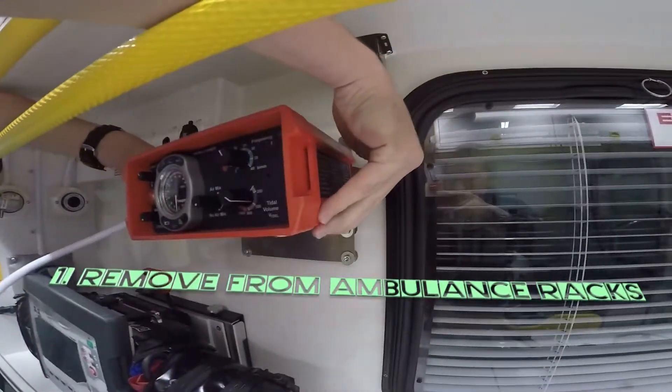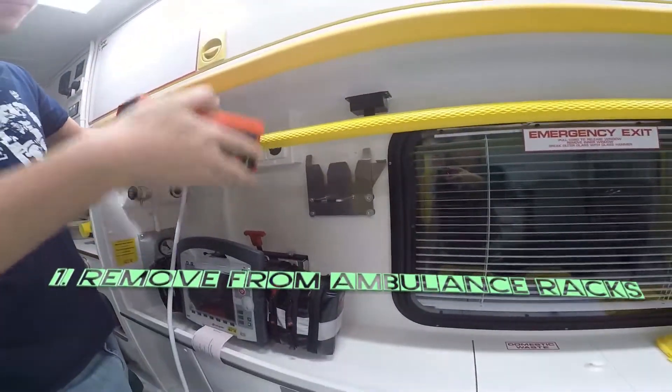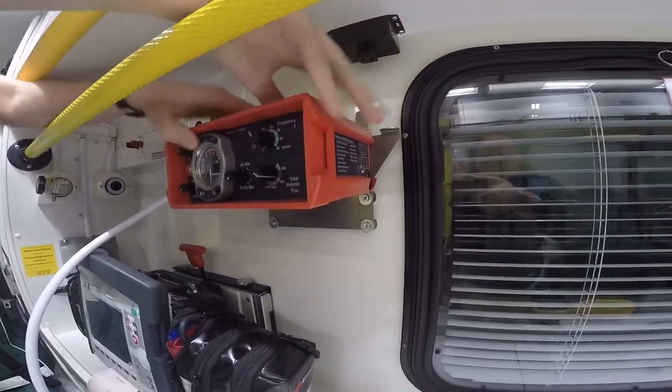To remove the ventilator from the racks, pull the flap to the side and push the ventilator up. To put it back in, simply push it down and pull the flap to the side again.